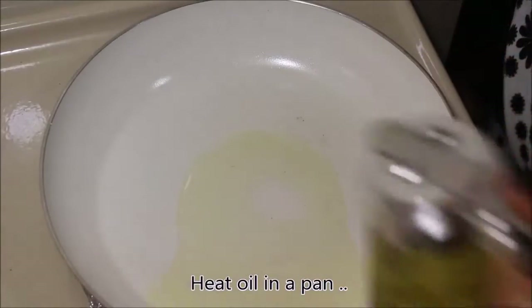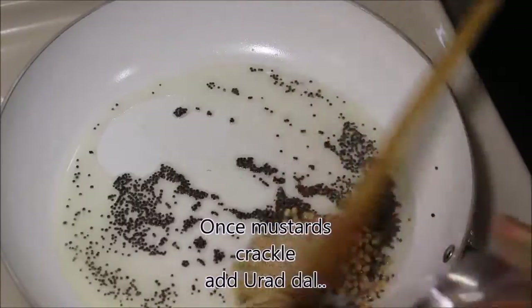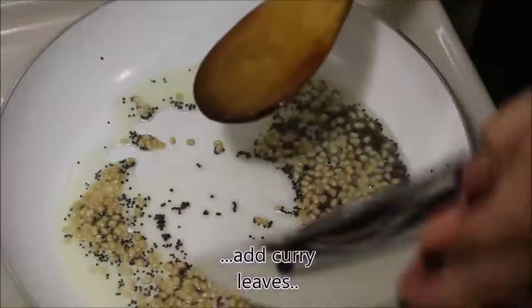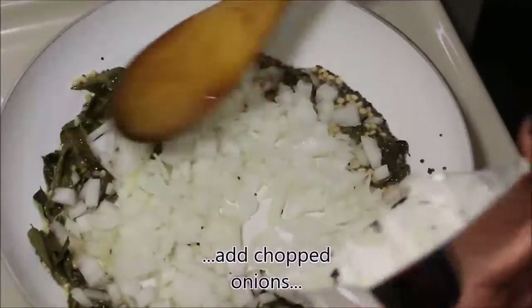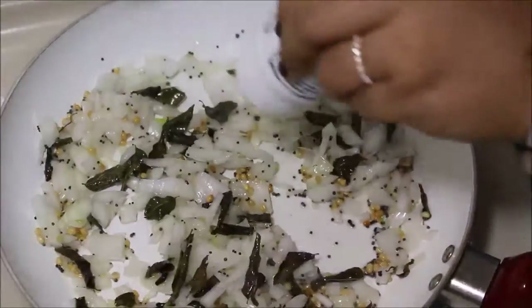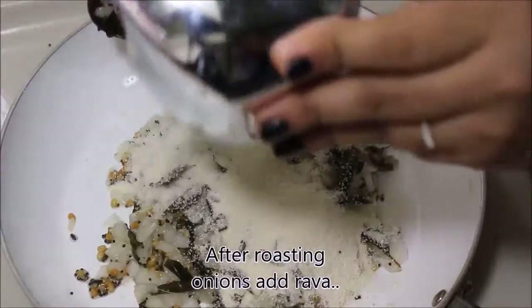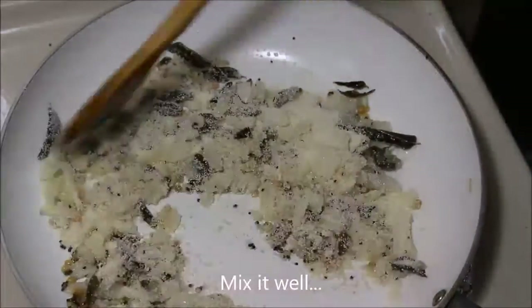Heat oil in a pan and add mustard seeds. Once mustard starts spluttering, add urad dal and some curry leaves, finely chopped onions, and a pinch of asafoetida. After roasting onions for few minutes, add rava to it and roast it for few more minutes.